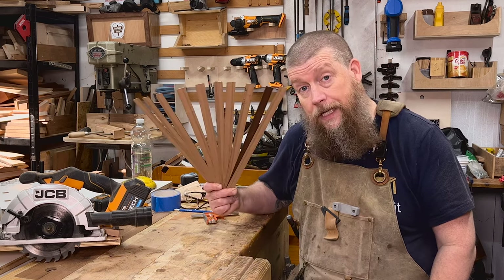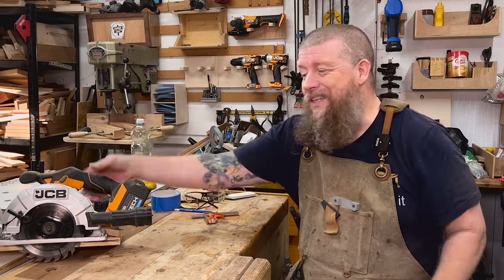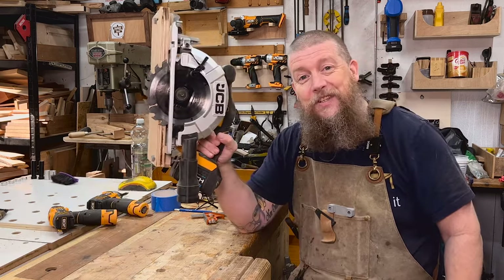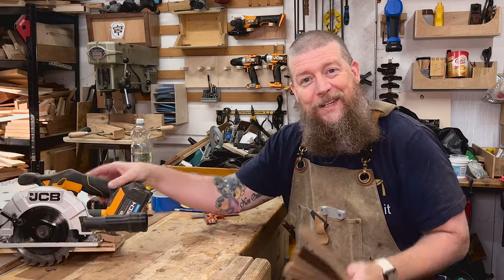Today we're going to figure out how to make all of these bendy bits of wood with just a circular saw — repeatable thin cuts with a circular saw. Let me show you what I'm talking about.